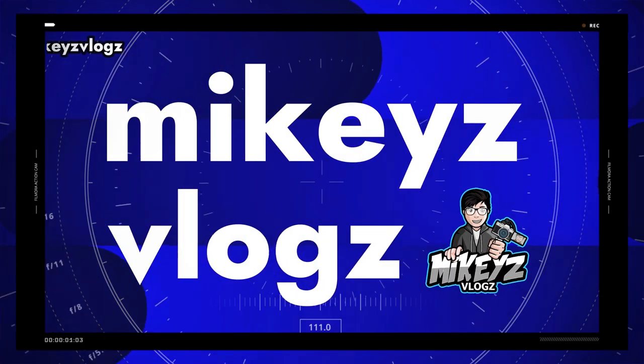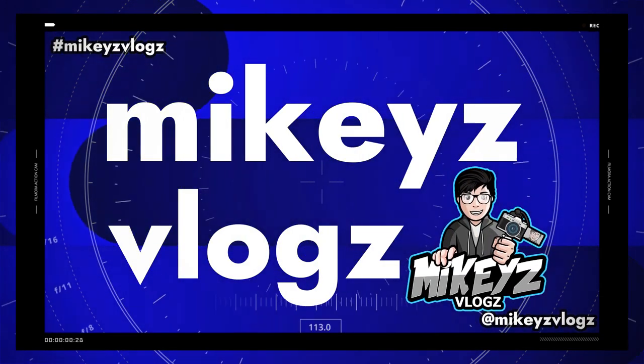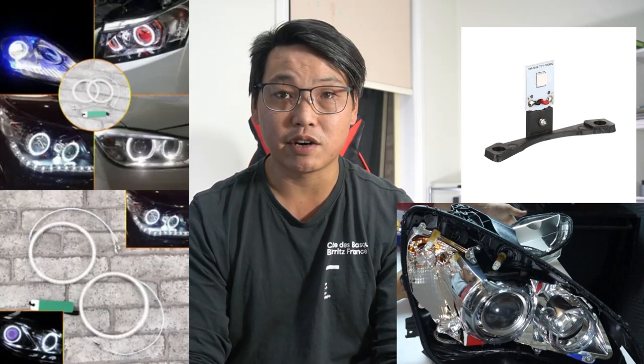In this video I'm going to show you guys how I went about installing a set of angel eyes and demon eyes in my W204 headlight.